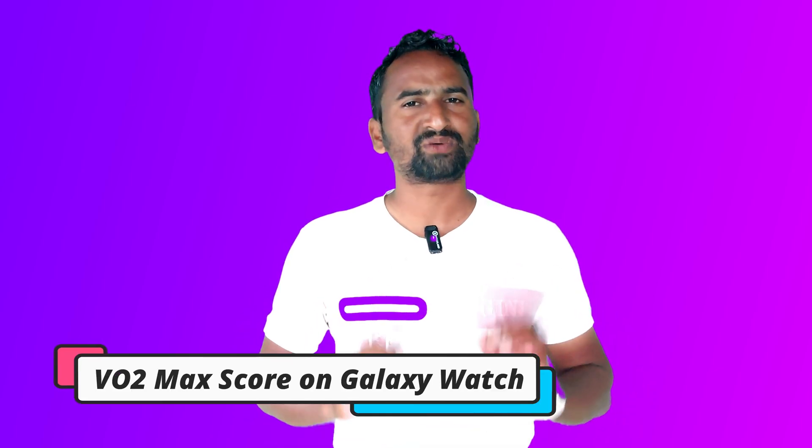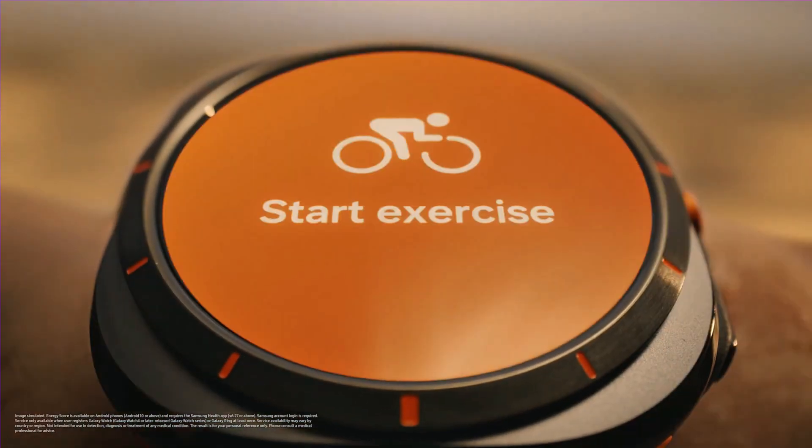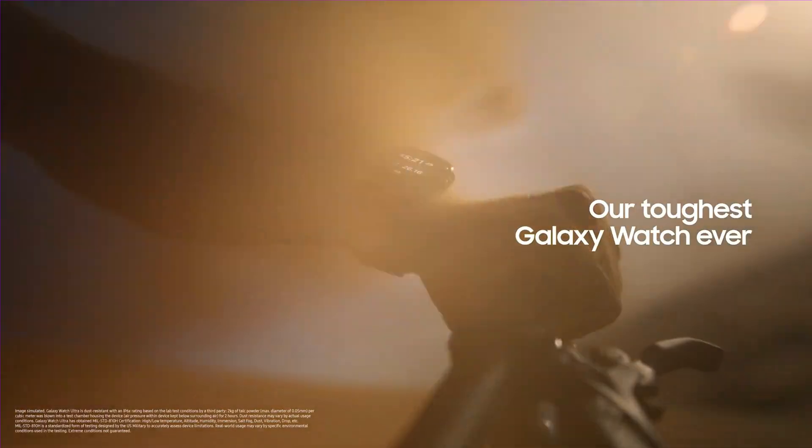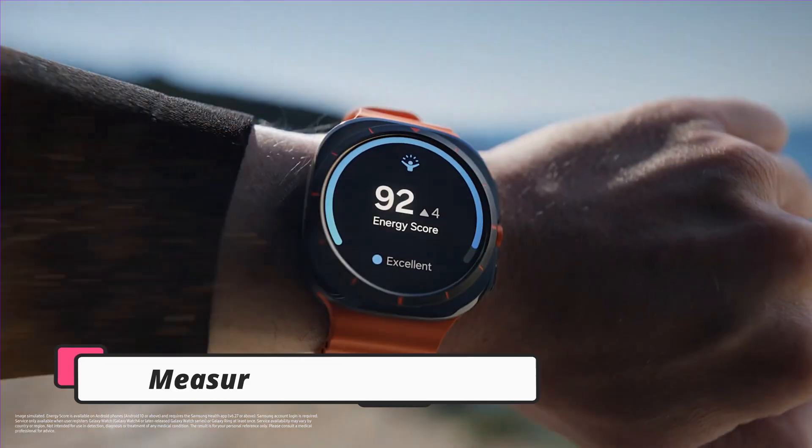Vivo2Max score is a really important feature for every fitness-centric user. It tells you how much oxygen you have earned while doing a workout, and here on Galaxy Watch 7 or Watch Ultra you can also measure your Vivo2Max. In this video I will guide you how to do it.